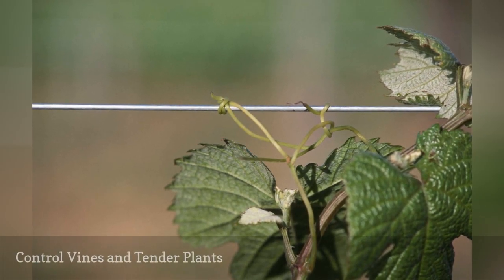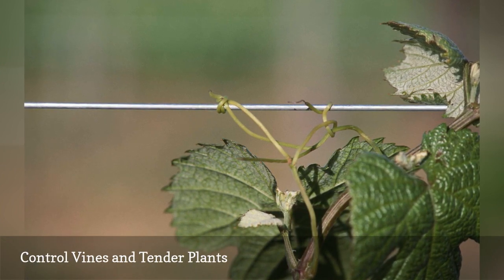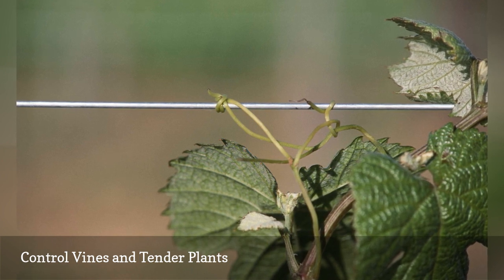Wire hangers can be used to form cheesecloth or become support for lightweight vines and plants. Bend or cut the hangers into the shape you need using wire cutters.